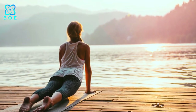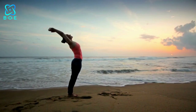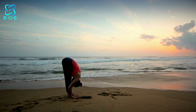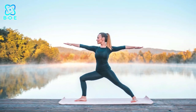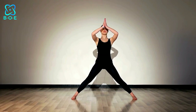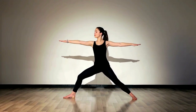1. Sun Salutations: This dynamic sequence of poses not only warms up the body but also increases heart rate, making it an excellent starting point for any yoga dance workout. 2. Warrior Poses: These powerful standing poses engage the legs, core, and arms, helping to build strength and endurance while also improving balance and stability.